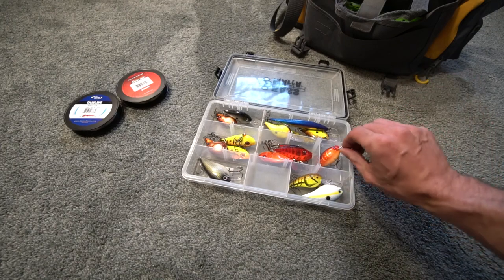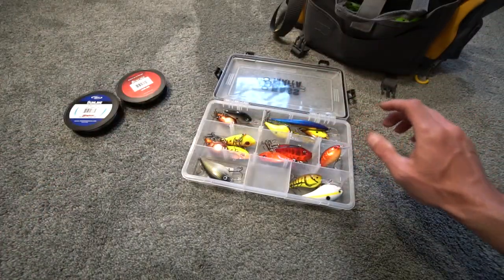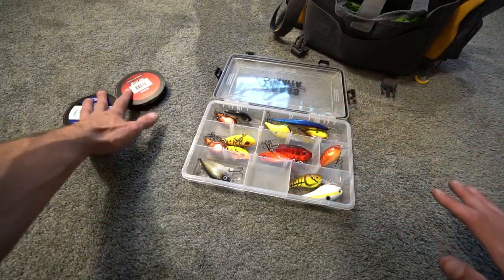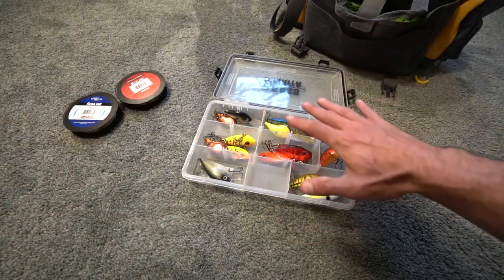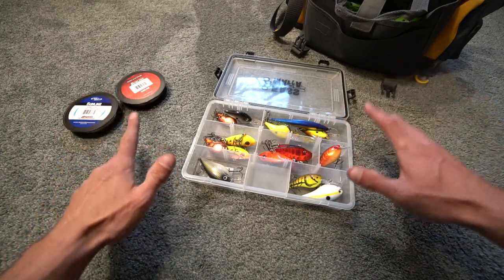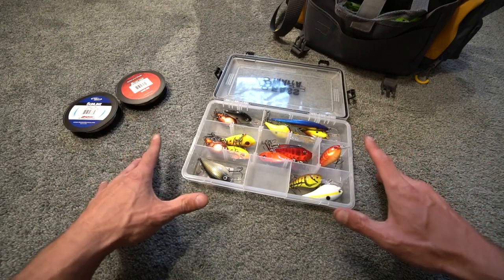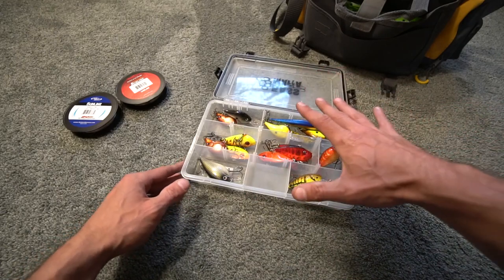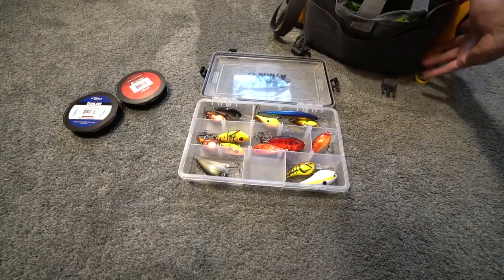For those of you who like the close-up filming of the baits, I'm not going to do that in this video. This will be the last video where I just talk about the tackle, the line, the reels, and some modifications. After this I'll go back to filming with the tackle up close. But today's video is supposed to be super basic — just informing you what I've had luck with for smallmouth bass.